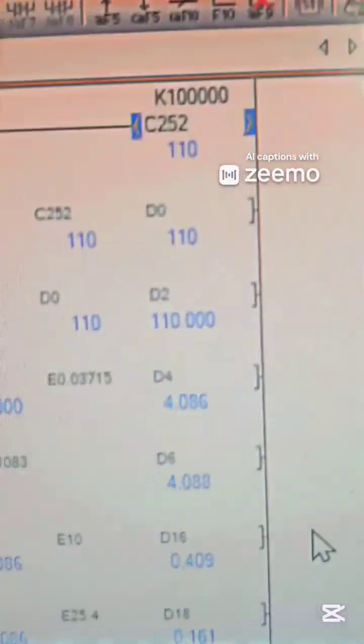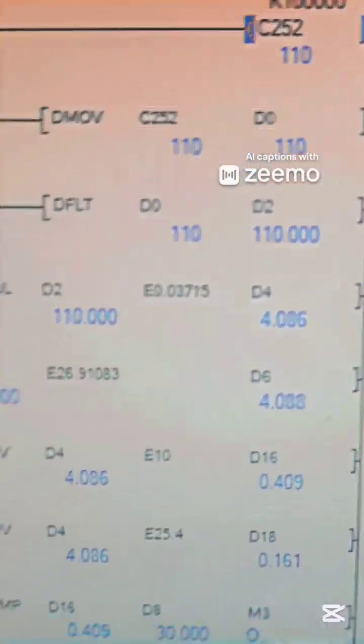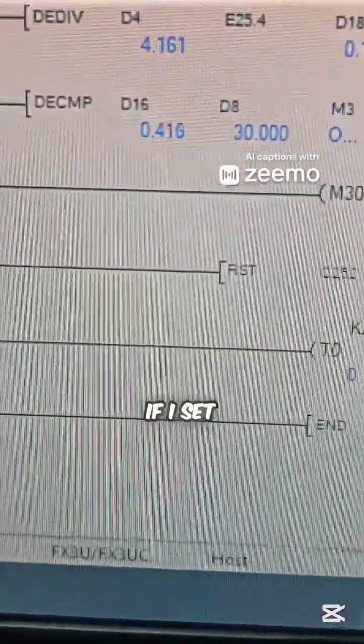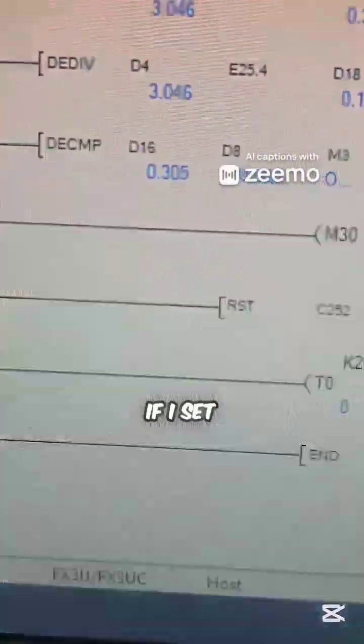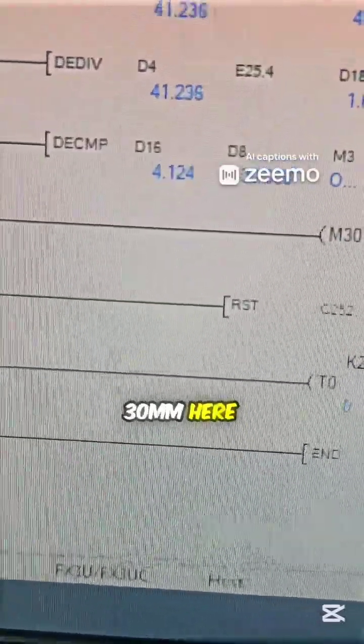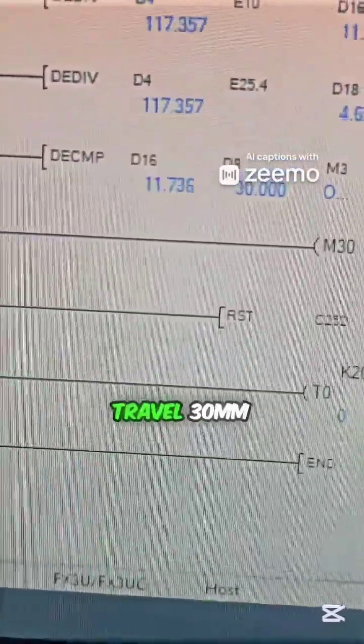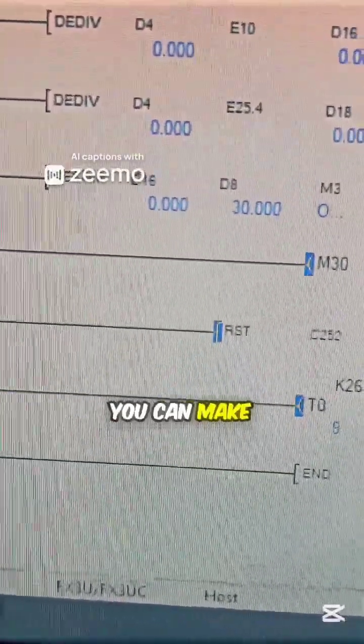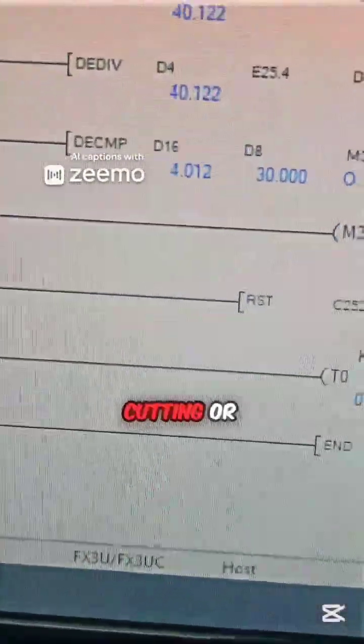Let me show you its program. This is its set point. If I set 30 millimeters here, it will travel 30 millimeters and do the cutting. You can make any application like cable cutting or cake cutting.